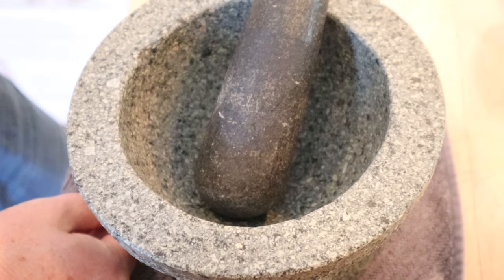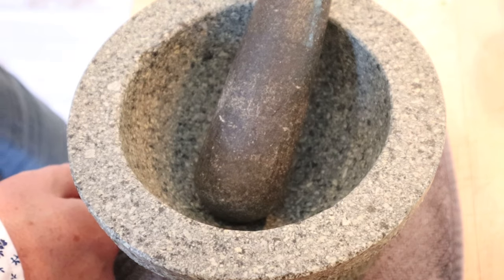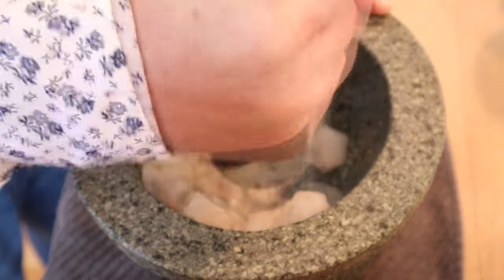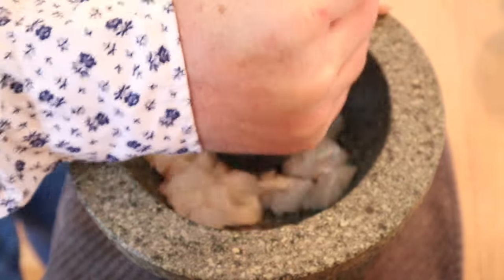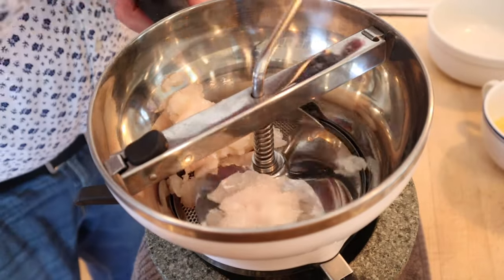The recipe gives us an option of using fish forcemeat or chicken forcemeat, and I say, let's do both. We start things off by pounding fish to a paste in a mortar and pestle. Then it gets better because we have to run it through a food mill.